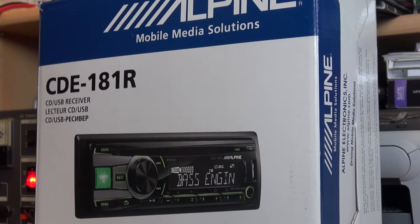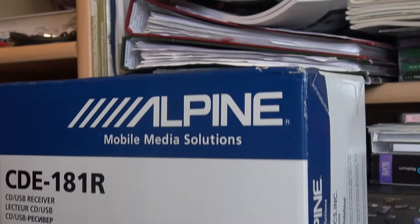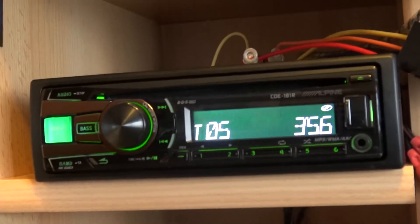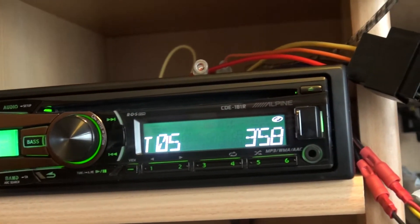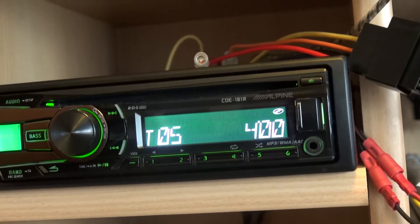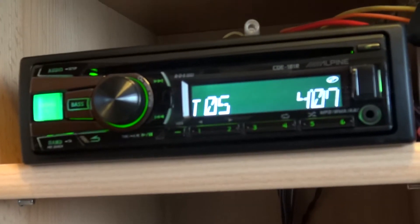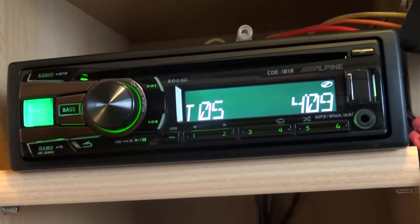Hello, this is Adam Rayner for Talk Audio TV, talking quietly because my face is so close to the camera. Sat in my tiny office with Mr. Atsuhiro Takeda of Alpine. Hello, Atsuh. Hello there. Just so that we know what we're talking about, this CDE181R — it's nearly entry level. We've got it playing through these Bowers and Wilkins speakers, because there are a couple of things that Atsuhiro wanted me to hear and see about it. Tell us about this machine.